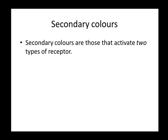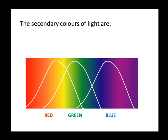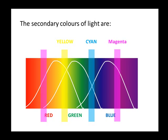Secondary colors are those that activate two types of receptors. Secondary colors of light are yellow, which activates both red and green receptors; cyan, which activates both green and blue receptors; and magenta, which is a combination of red and blue, activating both red and blue receptors.